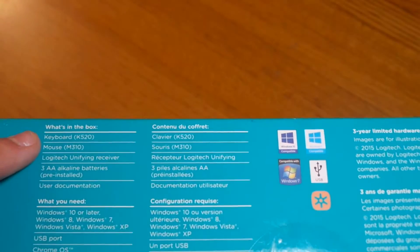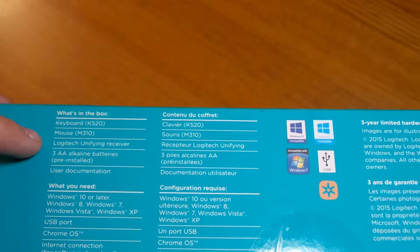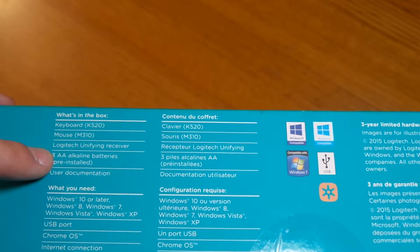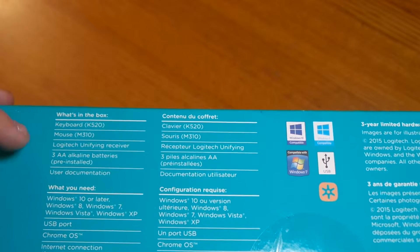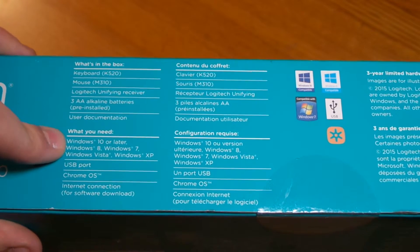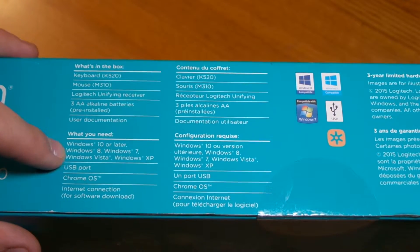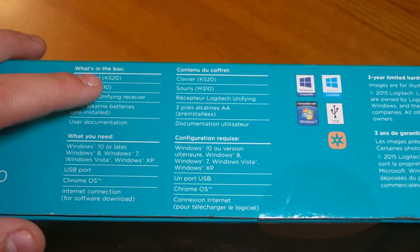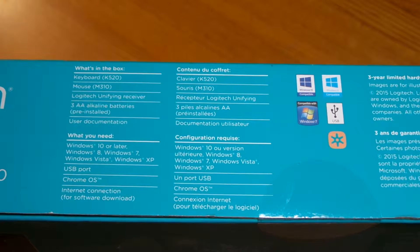It comes with a K520 keyboard and an M320 mouse, a Logitech unifying receiver, and three AA alkaline batteries — pre-installed. It requires Windows 10 or later, Windows 8, Windows 7, Windows Vista, or Windows XP, so it works with all the Windows operating systems people have these days.